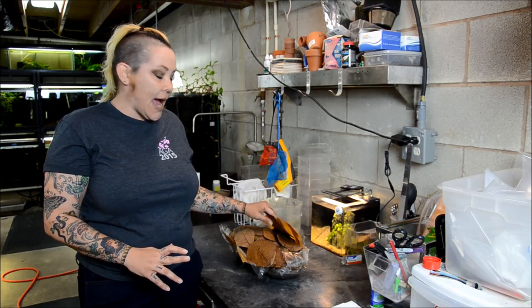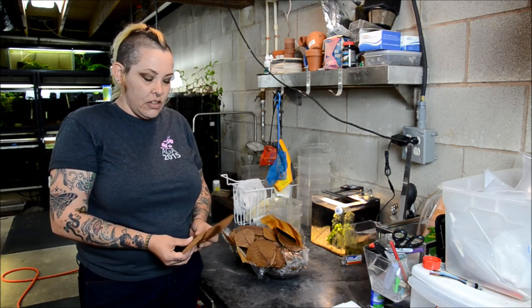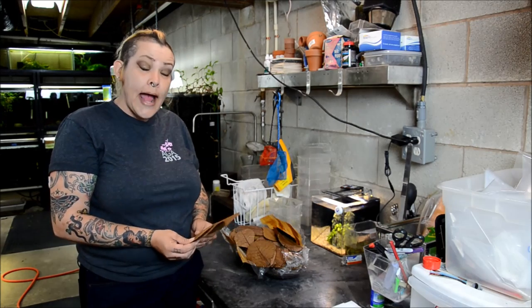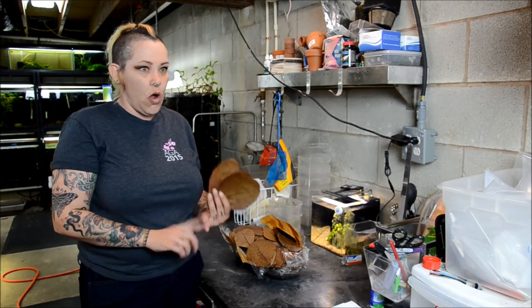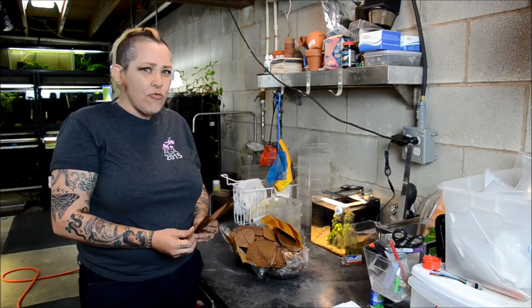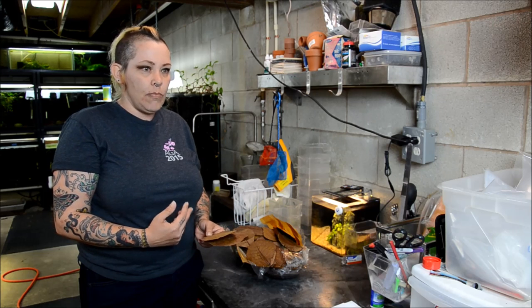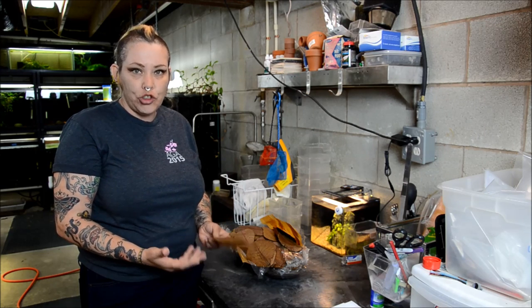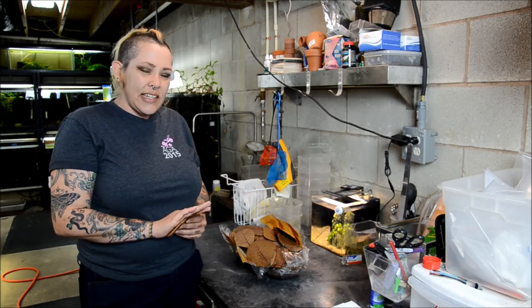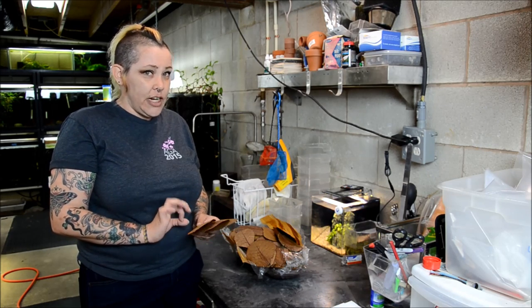The question I get asked most often is whether every leaf is the same and what kind of leaves you can collect to use. The reality is you can use oak, maple, mulberry — a whole wide range of leaves that you would collect fallen, dead, and well dried, as long as no pesticides have been used. But I find that catappa are far superior in a few ways.